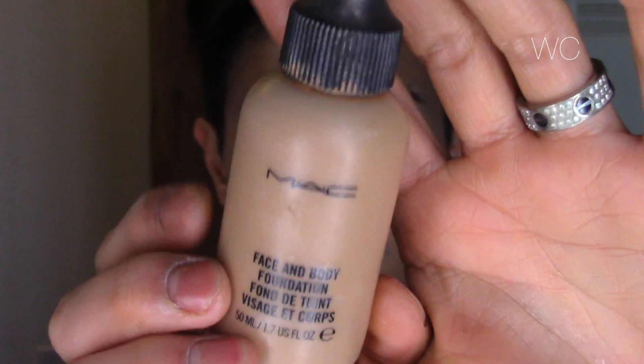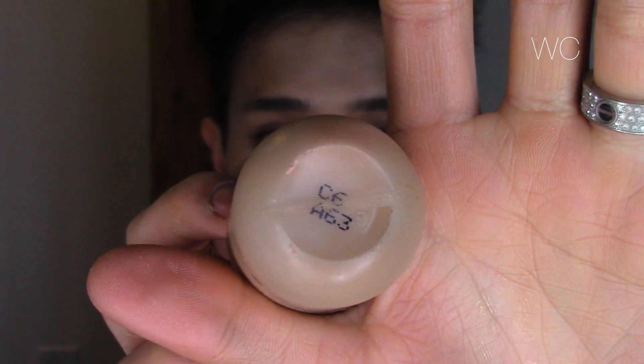Once everything is blended, I'm going to bronze it with the beauty blender a little bit and lay down the foundation for where I'm going to be contouring. To do that I'm using Mac Face and Body foundation in the color C6 — I'm just patting that around the perimeter of my face and then blending that in with my fingers. Make sure to blend towards the hairline so that you don't have that demarcation line where your hair is.